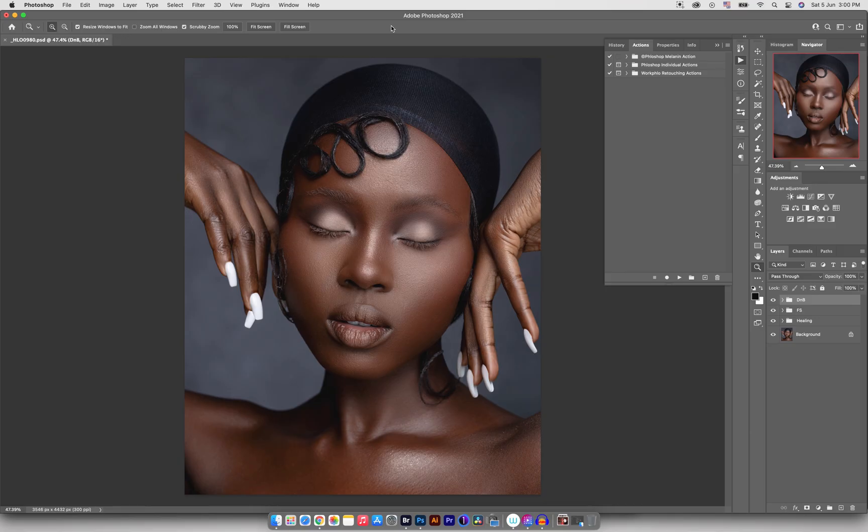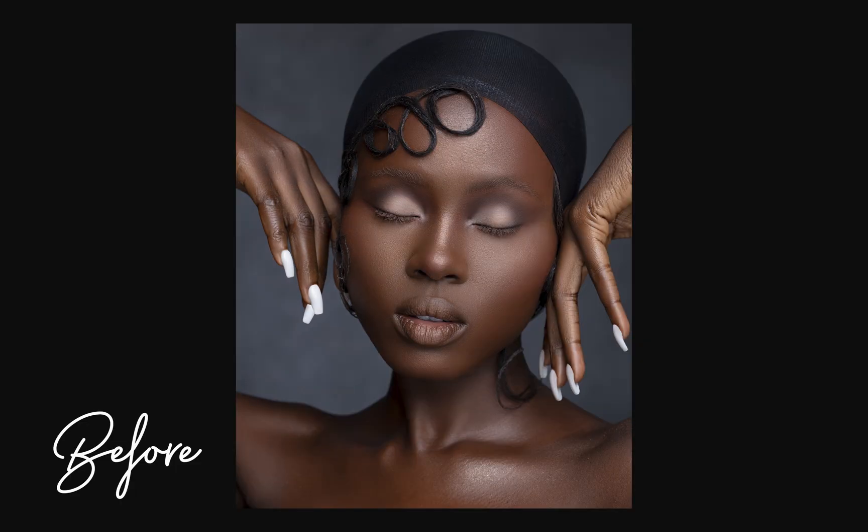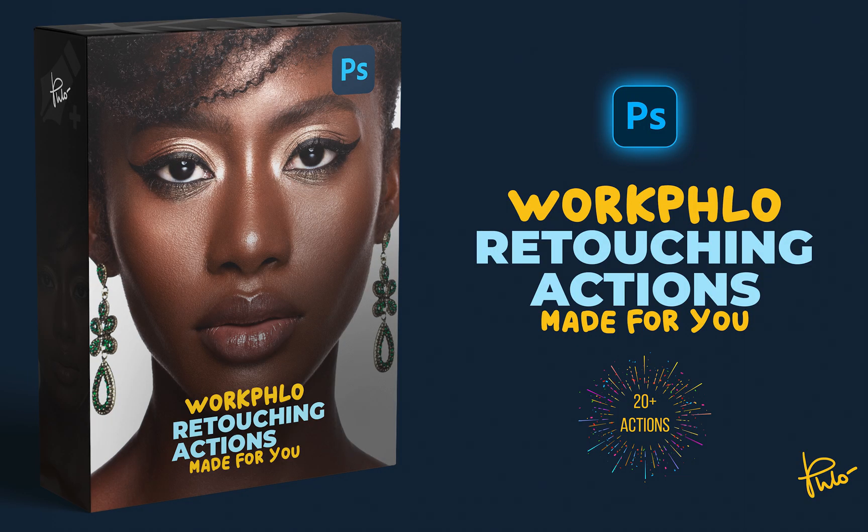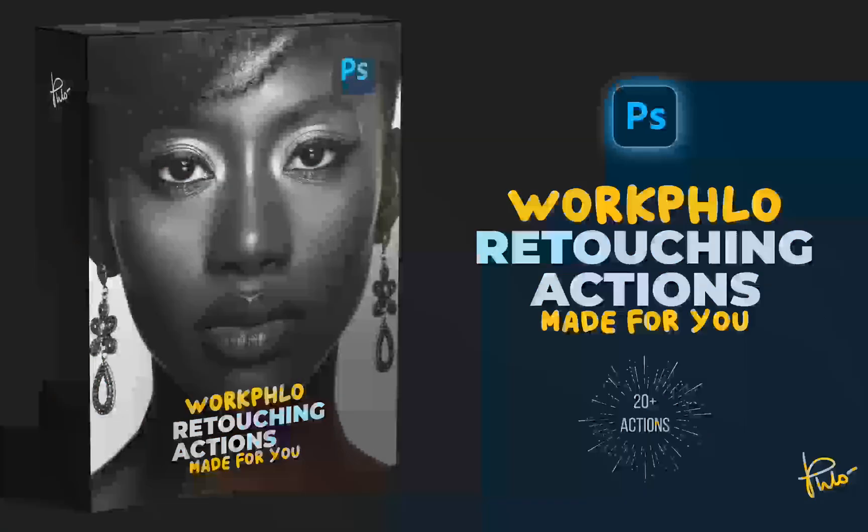Hey guys, welcome back to my YouTube channel. My name is Joseph and in today's video we're going to be color grading this beauty image right inside of Photoshop, and we're also going to be using the actions that are going to be created by my color grading actions found in my workflow retouching actions.